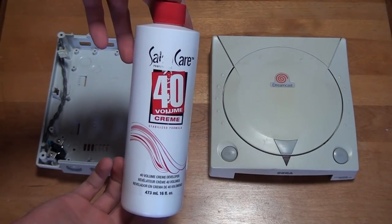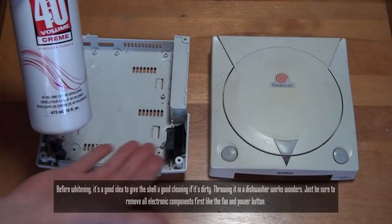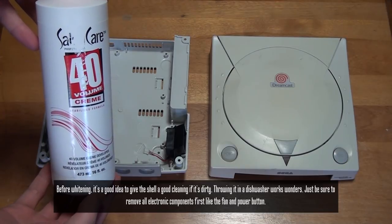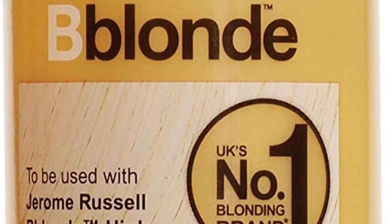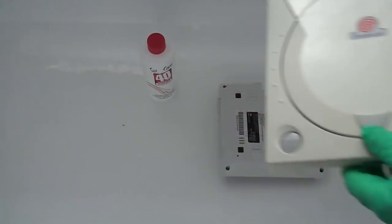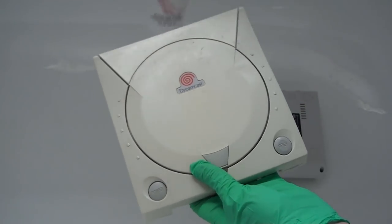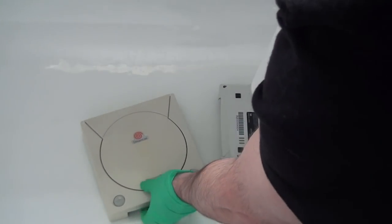To do this we'll be using a product called Salon Care Volume Cream 40. I'm not sure exactly what this stuff is supposed to be used for but it works great for restoring discolored plastics. You can find this on Amazon if you're in the US. If you're in Europe you can find an alternative called Jerome Russell Blonde Maximum Lift Cream Peroxide. Either one of these will yield similar results. The whitening process is very simple but I highly recommend putting on some rubber gloves before messing with this stuff. Trust me you do not want to get it on your skin unless you're going as the Stay Puft Marshmallow Man for Halloween.